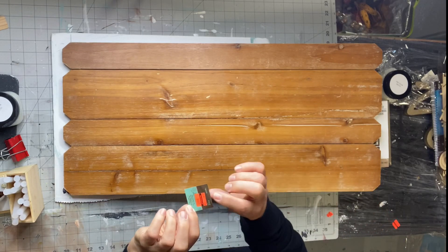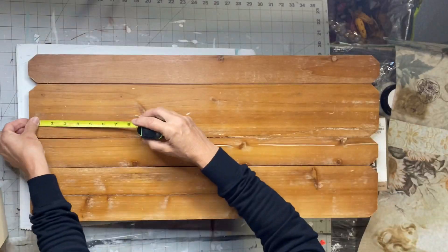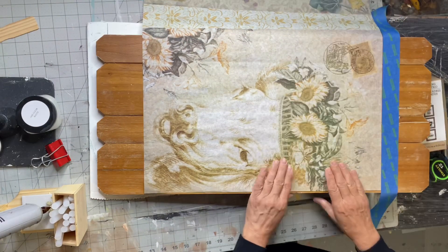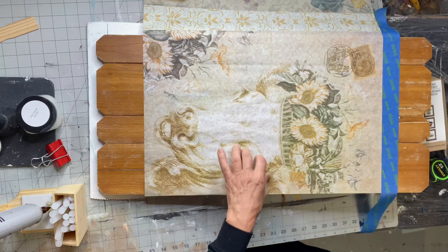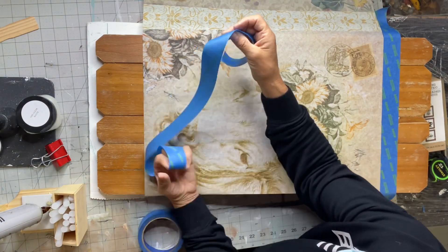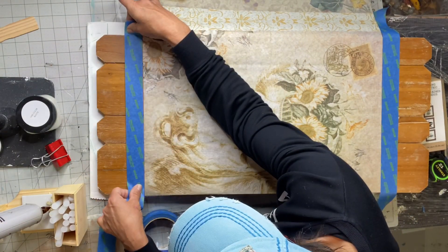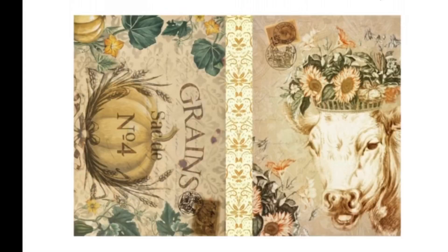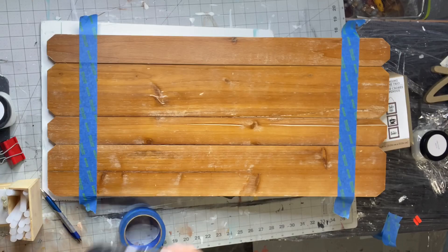I found this planked board at Hobby Lobby for $4.99 — it's 28 by 13 inches. I'm going to be using Recollections tissue paper for a fall project. I'm going to find the center and put tape on either side, and this is what the fall project design looks like.